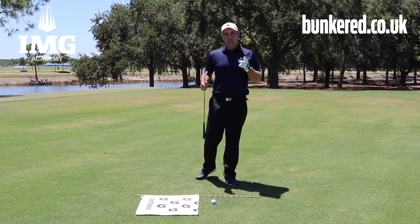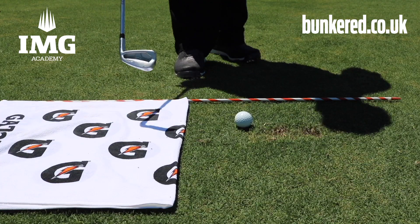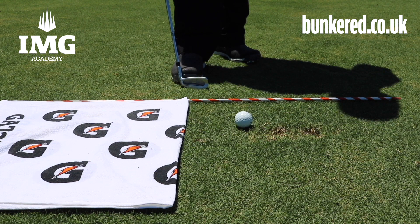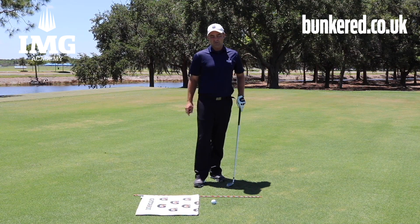To help develop your low point awareness, you're going to take one golf tee, place it on the ground a little bit over a club head behind the golf ball, and then your objective is to go ahead and strike the golf ball without hitting the golf tee.